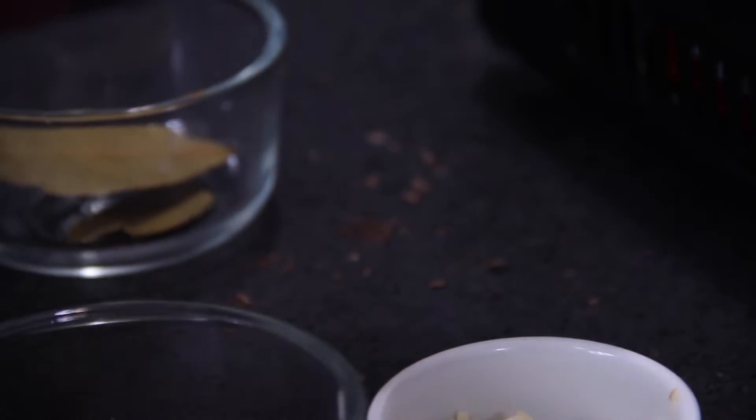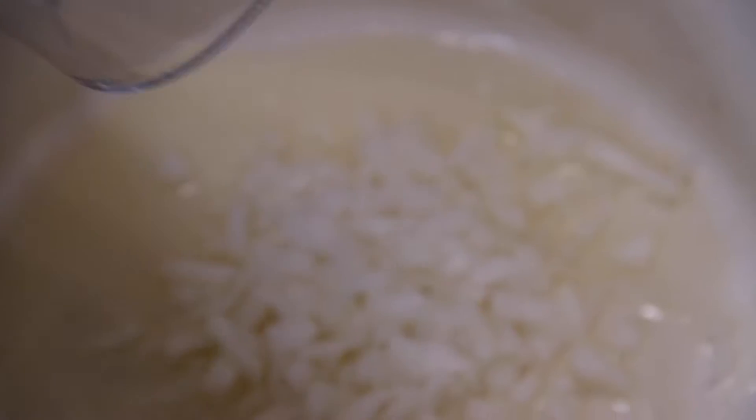Let's kick things off by adding a bit of oil to the bottom of my Dutch oven, about a tablespoon, over medium-high heat. Now in with half a chopped onion, and we'll stir and fry this until that onion becomes a little bit translucent.